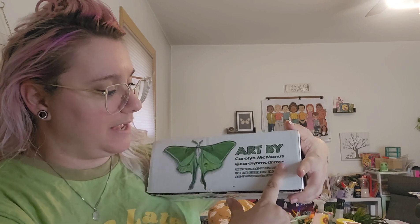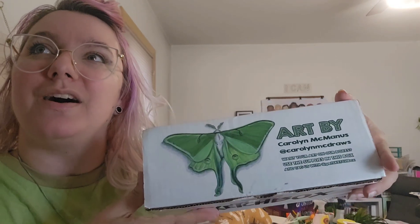Hello, pretty geeks, and welcome to today's Sketch Box unboxing — this is the May 2024 unboxing. We have a really rad featured artist for our outer box, which is Carolyn McManus, with this gorgeous moth design. And our featured artist for the interior is Joanna Barnum with watercolor portraiture.